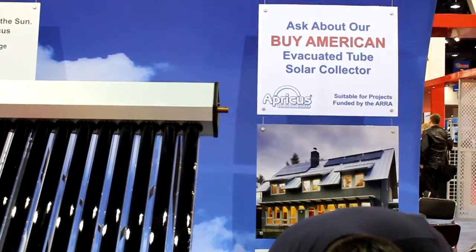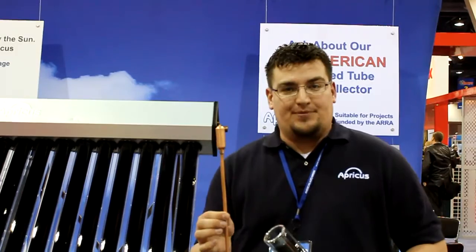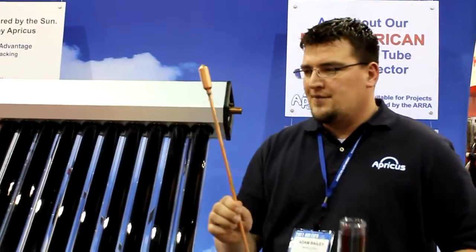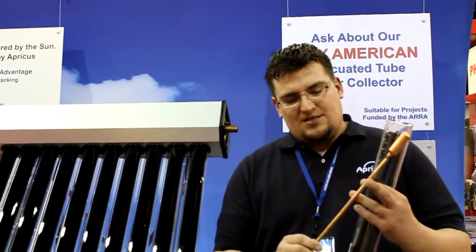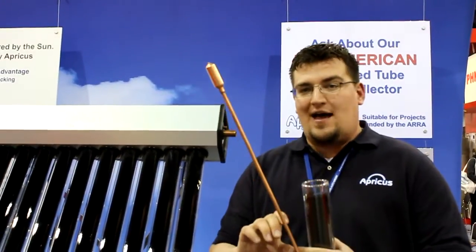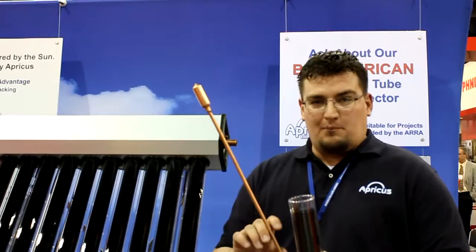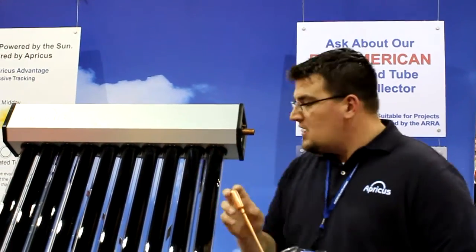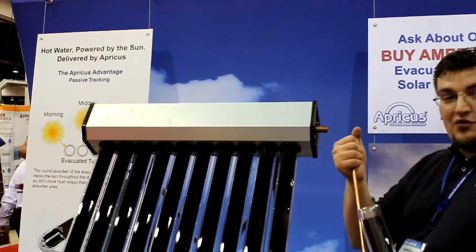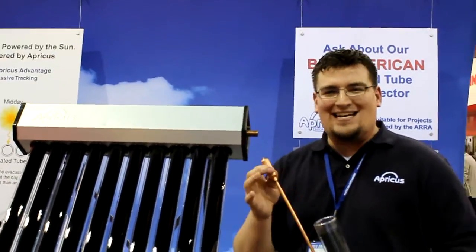What we've done is combined the evacuated tube with a heat pipe. Now a heat pipe is phenomenal technology — it's a micro steam generator. Inside of this tube is about a tablespoon of water. Because it's pulled under vacuum, it boils at about 85 degrees Fahrenheit. As soon as that water boils, it turns to steam and comes up here to this bowl. As the water flows through this collector, it pulls the energy out of the steam, condensing that steam back into water. So effectively we're taking advantage of the latent heat of steam.